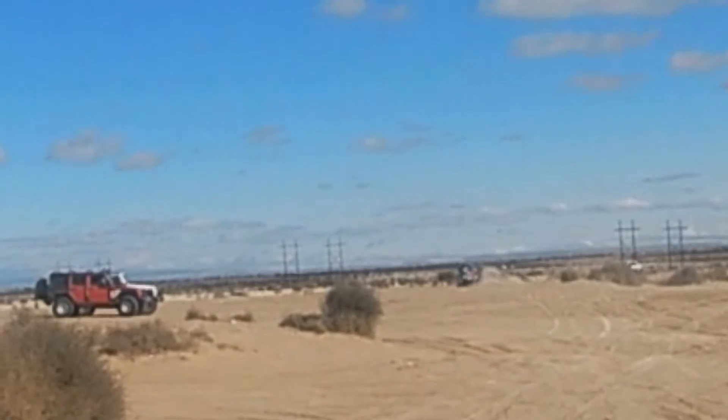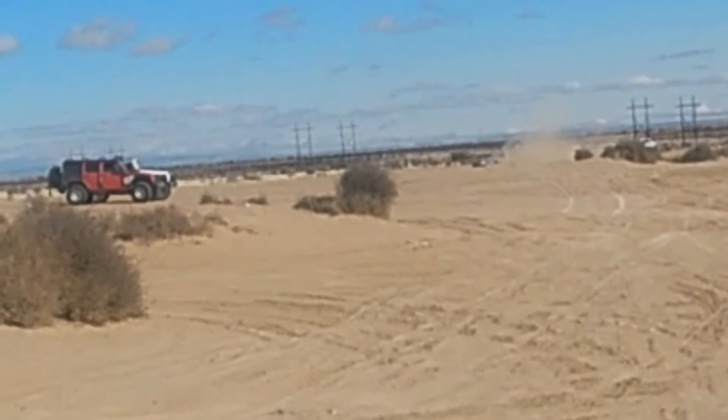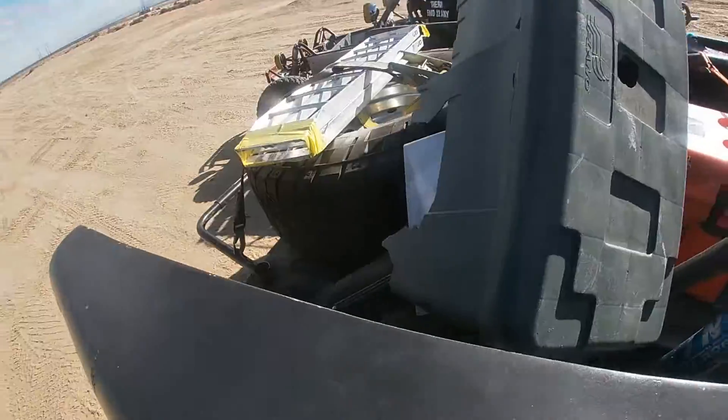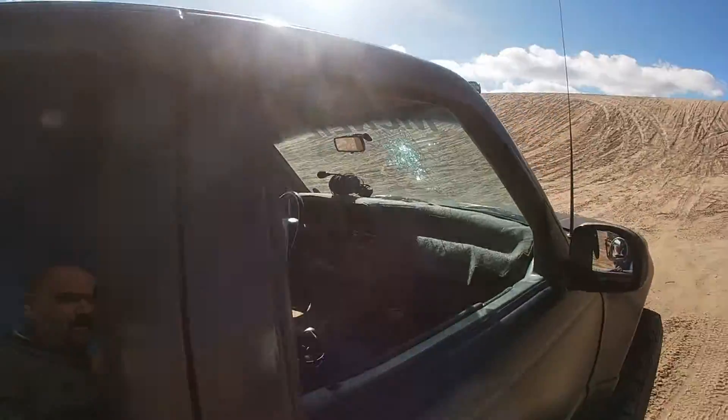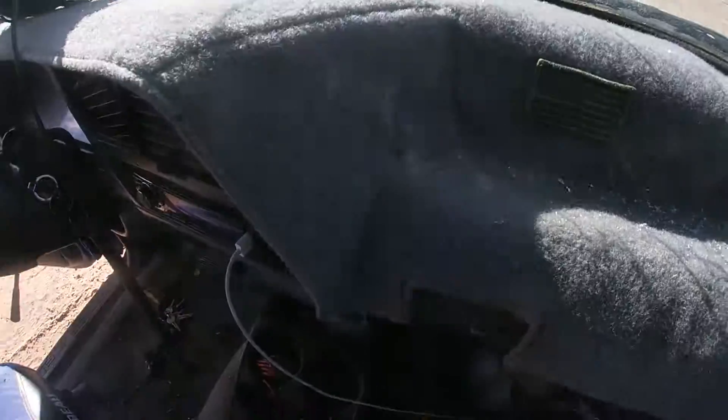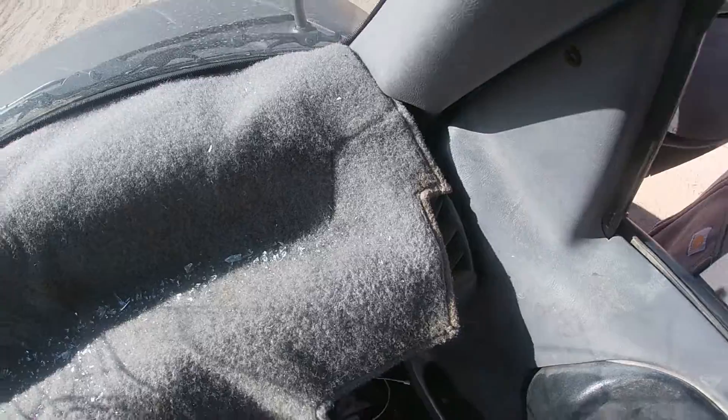So what happened, Drew? I was just flying over there and didn't see the other edge — there was a ditch, a little road right there, and boom. The Ranger soaked it up. The toolbox took a little bit of a beating, and there's a slight hole in the windshield, a little bit of glass right here. Lesson learned.